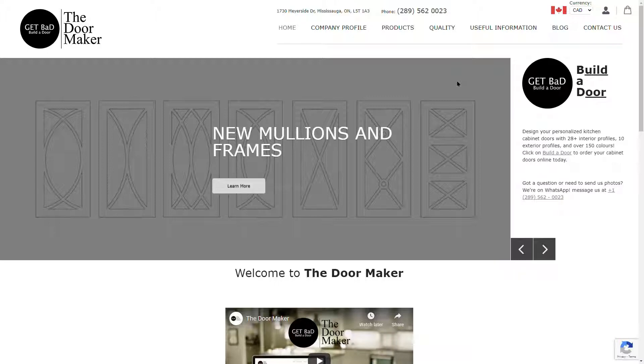Mullions and frames are typically used to show off the inside of your cabinet. They are backed with either glass or mirrors. Please note that we do not provide the inserts — we only cut out the frame on the door.